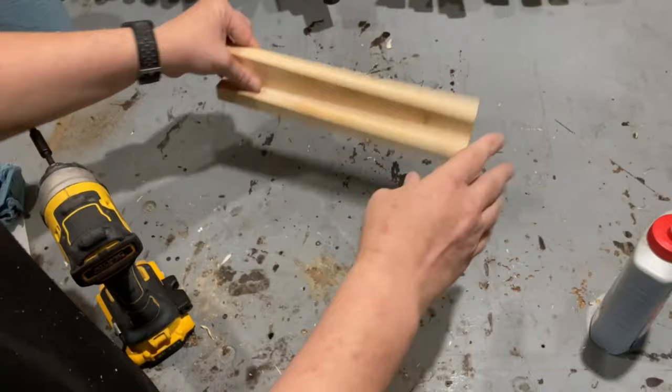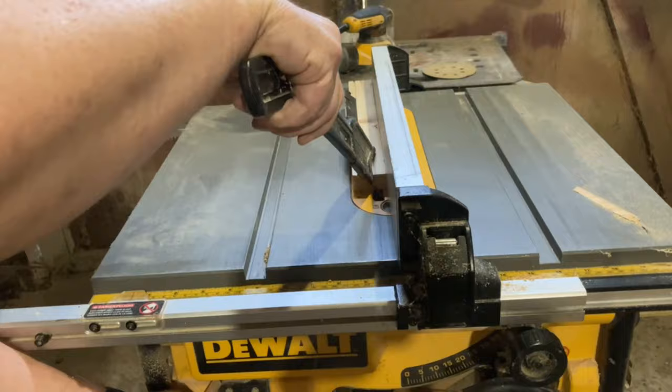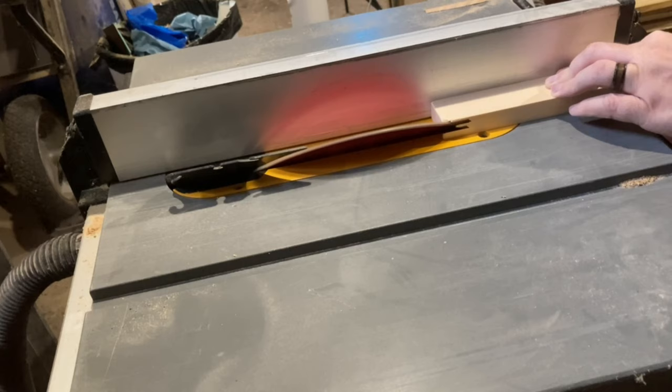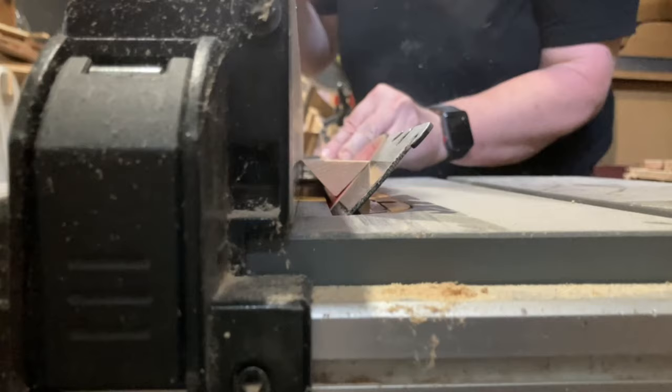To make the adjustable upper clamp I'm going to be making a track, and to do this I'm going to be using two of the 14-inch pieces. The first 14-inch piece I'm going to split down the middle at a 45-degree angle. The second piece I'm going to cut a 45-degree angle on each side of the board to create a type of triangle, so that the triangle can sit between the two angle pieces in something of a track.